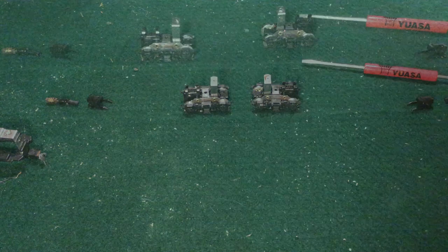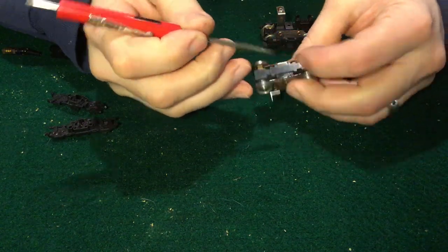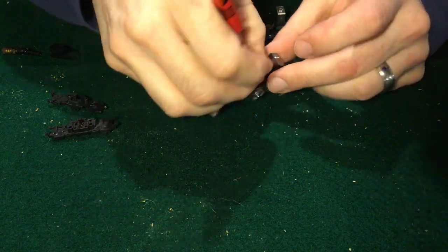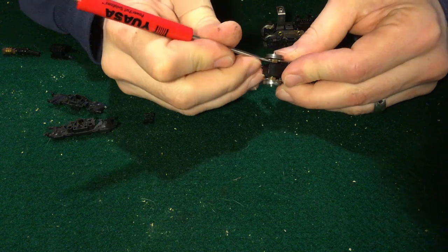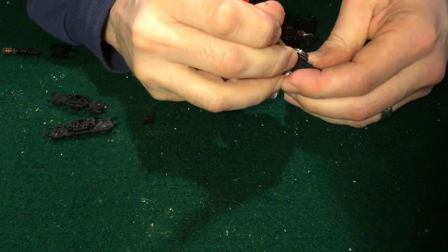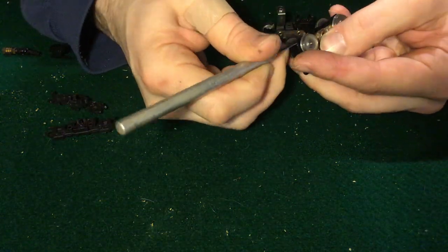Once the trucks are separated, you'll want to break those down as well. On these old Blue Box units, you'll need to take the top and bottom clips off. A small flathead screwdriver really helps, or sometimes even a hobby knife.